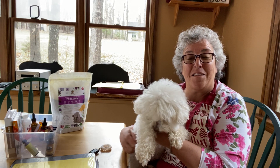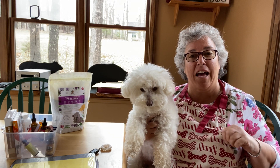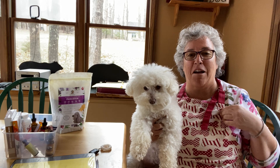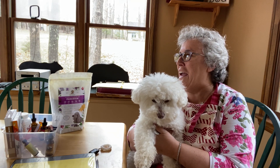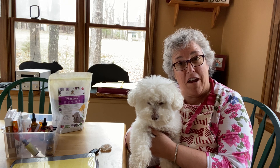Hi everybody and welcome to Cut the Kibble. This is Miss Bella and I'm Paula. I don't have my Cut the Kibble apron on, but at the lake house I do have this dog bone apron. The lake house is actually called the bear house — we have a lot of bears here, and I want my daughter to make me a bear apron.